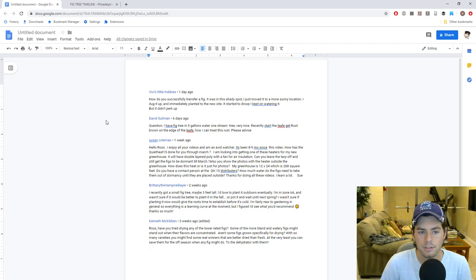Vivi's Little Hobbies asked: 'How do you successfully transfer a fig?' — meaning transplant. She moved it from a shady spot to a sunnier location, dug it up and immediately planted it to the new site, and it started to droop. When you transplant any plant to a new location, the conditions change — the humidity changes, the amount of sunlight changes — and you're probably going to have some sort of transplant shock. On top of that, you moved it into a new environment, which is also going to cause some repercussions.